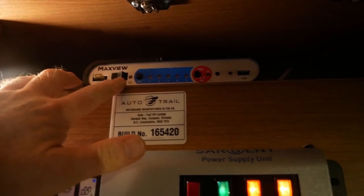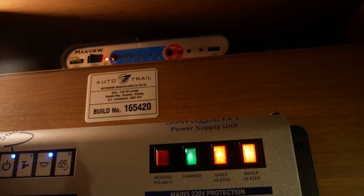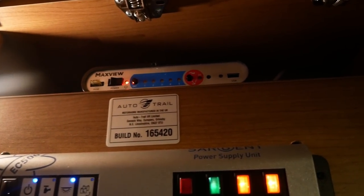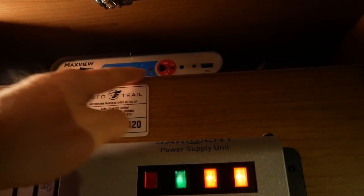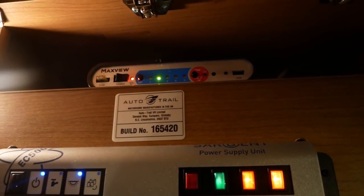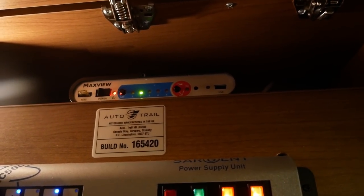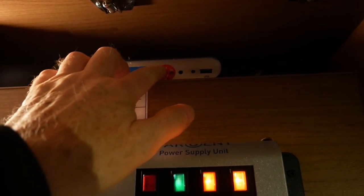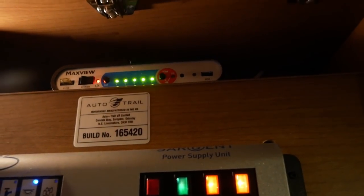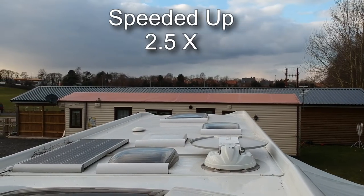The way we switch it on is really simple - power it on, but that doesn't really do much apart from start flashing one of these lights. To get the satellite dish deployed and auto-seeking to lock on to the correct satellite for where we are, we just press and hold this button. That light starts flashing and then all those lights start flashing.